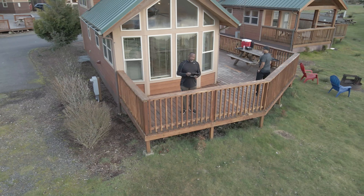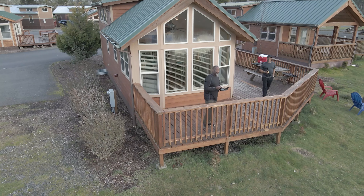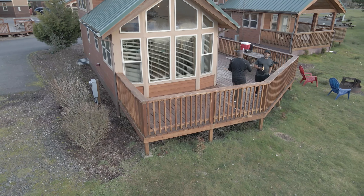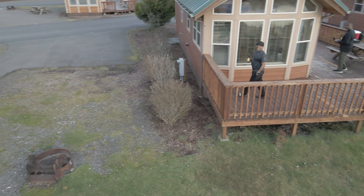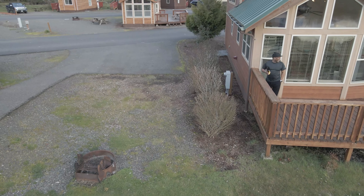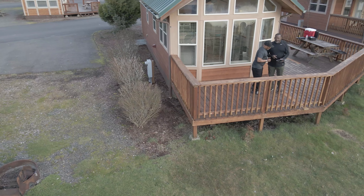As you can see here, this is my buddy — he can't believe the drone is following him, he didn't believe me. But if you put it on active track, it'll track whoever you highlight. So he's pretty cool with that. He'll probably go get a drone here in a week or two. I know him.